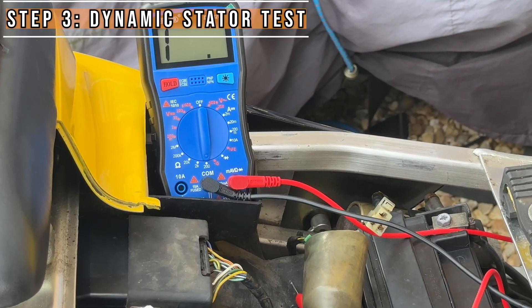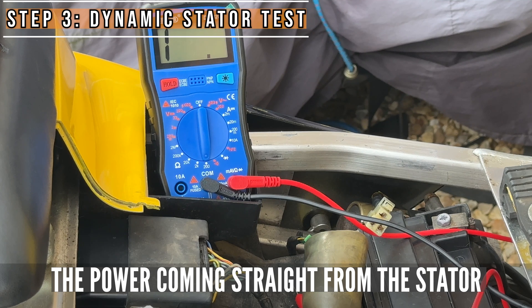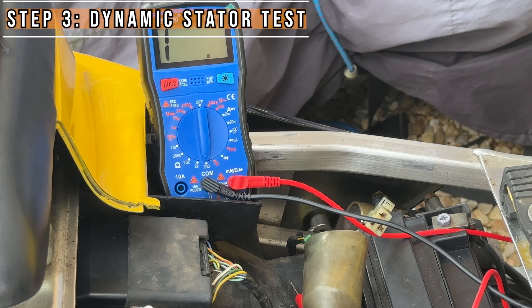Next we're going to do a dynamic test, testing the AC voltage. This should be slightly more accurate in assessing the status and functionality of the stator.